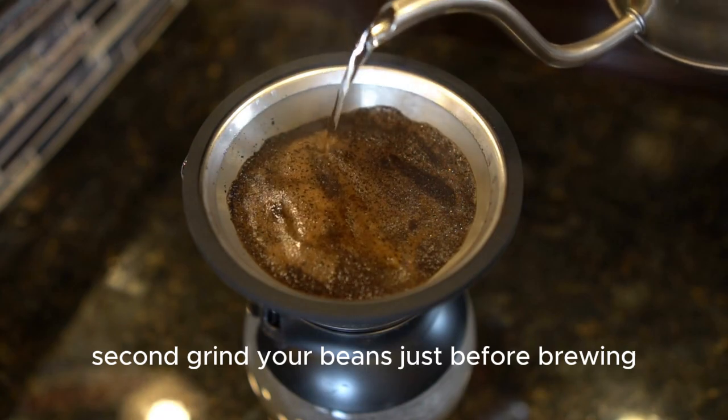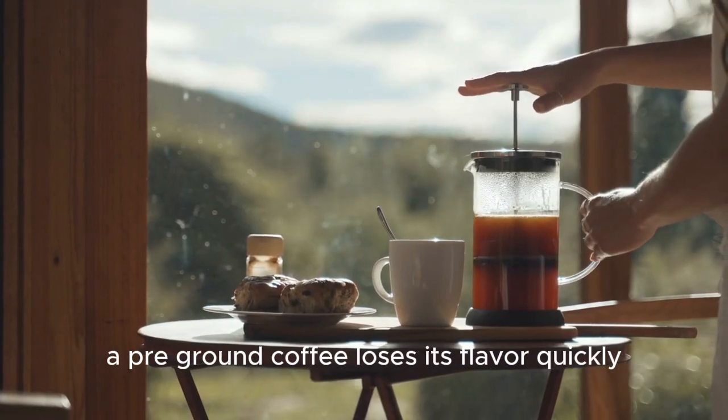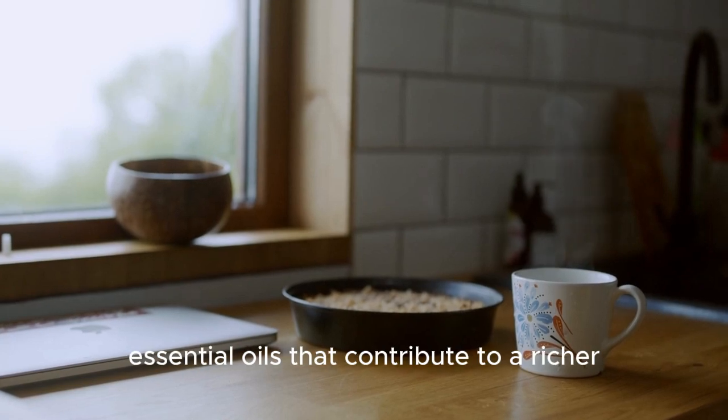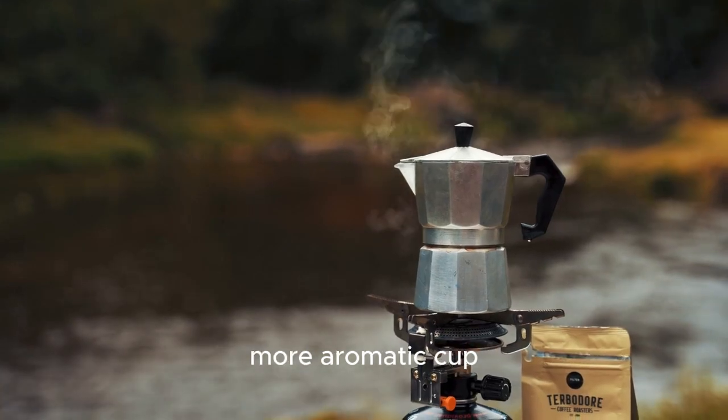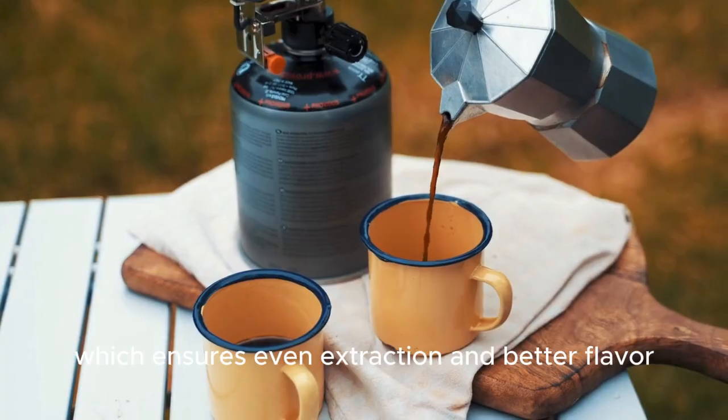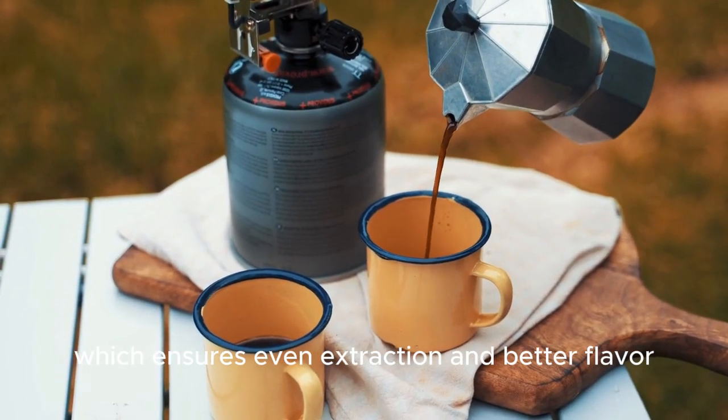Second, grind your beans just before brewing. Pre-ground coffee loses its flavor quickly. Freshly ground beans release essential oils that contribute to a richer, more aromatic cup. Use a burr grinder for consistent particle size, which ensures even extraction and better flavor.